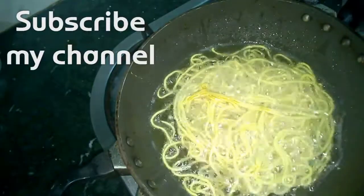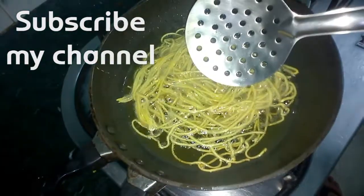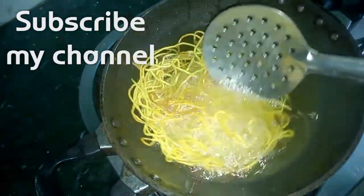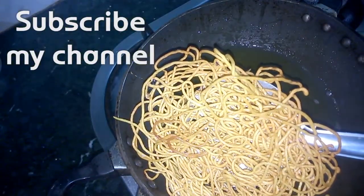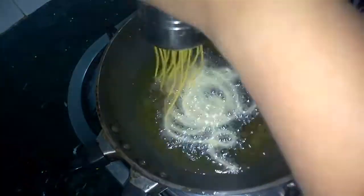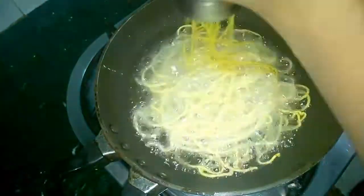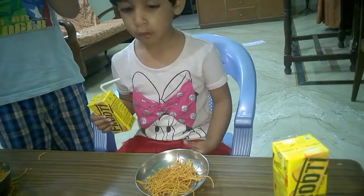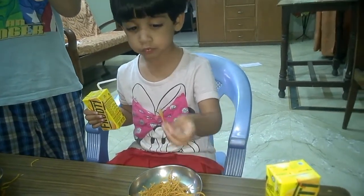These are really thin sev so they'll be fried in no time. We have to keep our flame at medium throughout. They are done from one side — now we'll flip them over and fry for one to two minutes more. They're done. These sev turn out really tasty and crunchy, better than market-bought as they have no preservatives. Enjoy these aloo bujia with your evening tea, coffee, or just a fruity drink!